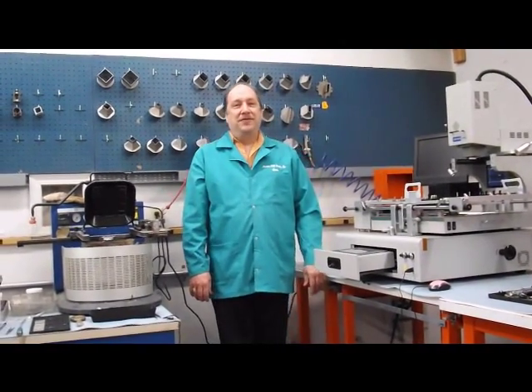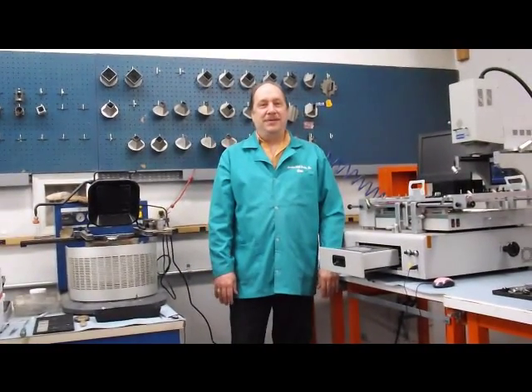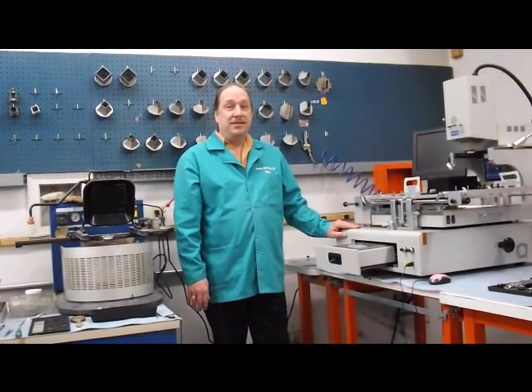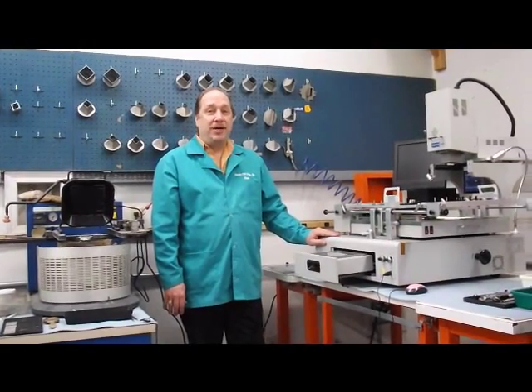Hello, I'm Dennis O'Donnell, Vice President of Precision PCB Services, Inc. We provide sales, services, and support for the Shuttle Star line of BGA rework products.